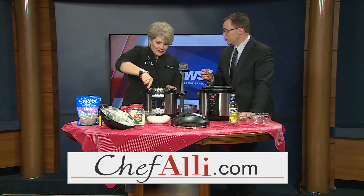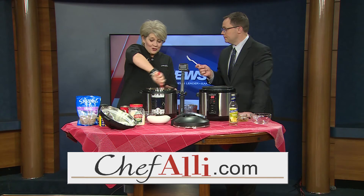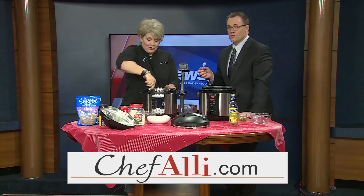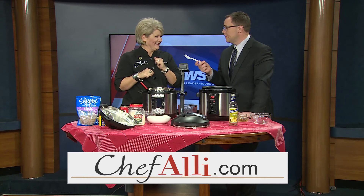You'll just serve it up to your family and everybody will enjoy. Look, there is a shrimp already turned from gray to pink. The contents are super hot. This is a great dish for the holidays or if you just want to make your family some comfort food. We're about out of time — Chefallie.com, get the recipe there. Happy Thanksgiving!